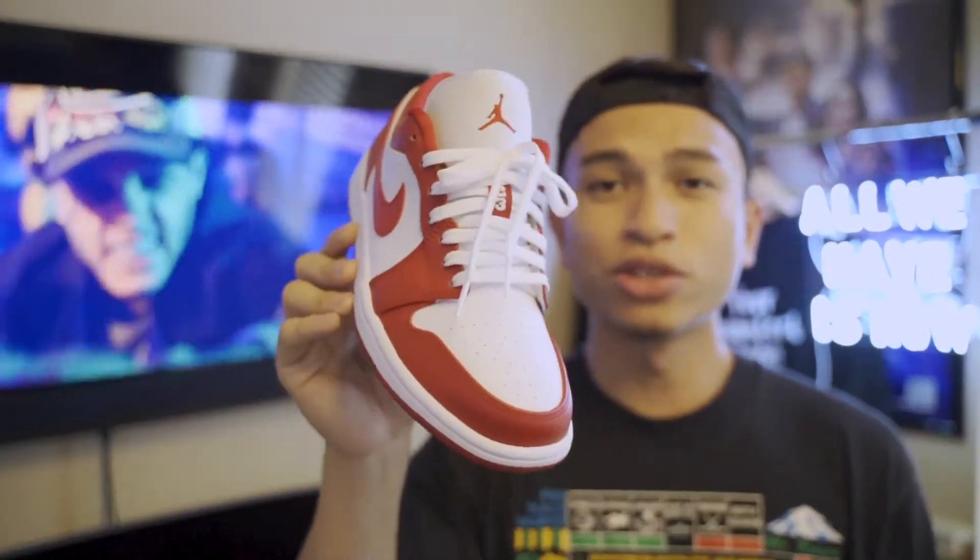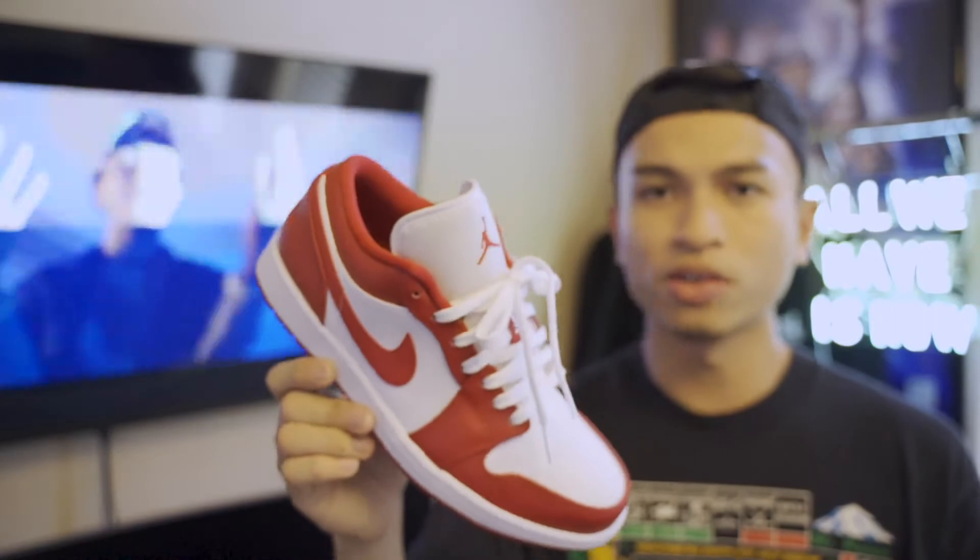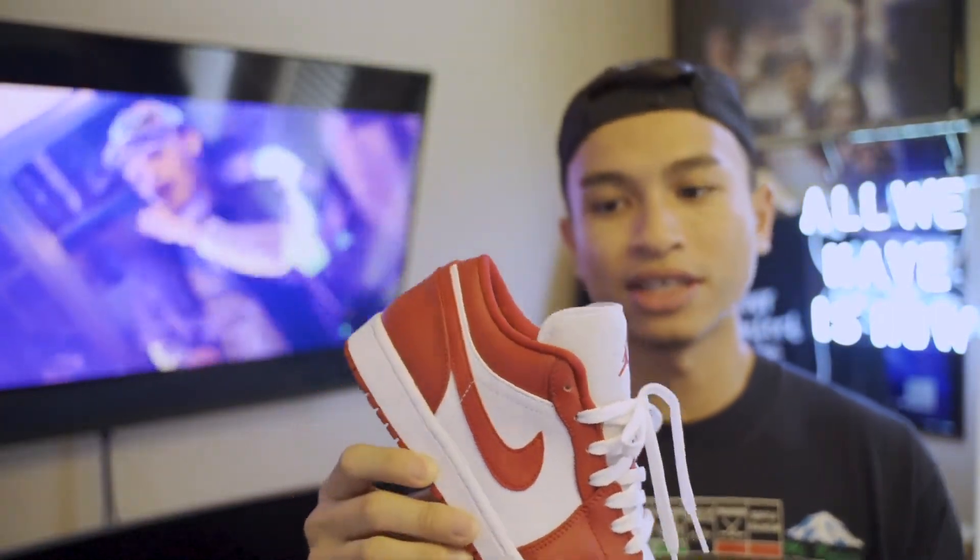The tongue is also white and the shoes originally come with white laces. Unfortunately with these models of Jordans they don't give you an extra pair of laces. I've seen a lot of people turn these into Chicago customs, which is really dope.